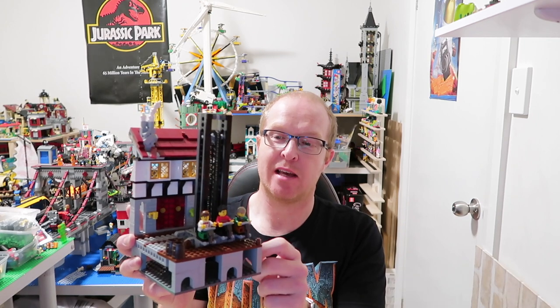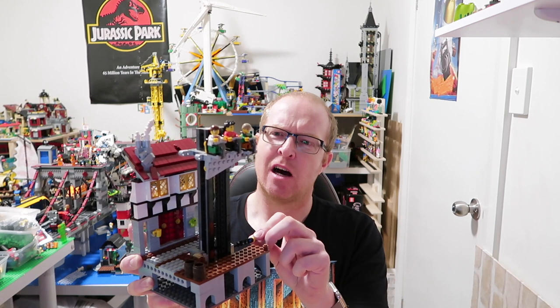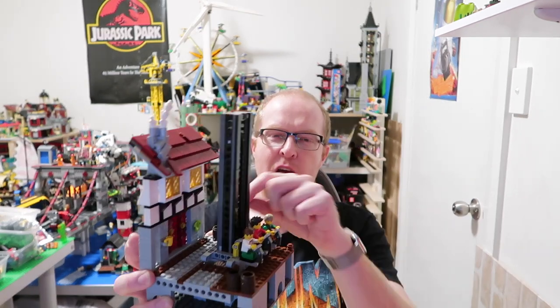G'day guys, welcome to GJ Bricks. I'm here today to show you a little MOC I've done. This is going to be part of a bigger MOC - the roller coaster behind me that I've been working on. I made a drop tower; I've had a few people ask me how it works, how the design works. I actually originally made this when the haunted house came out, and I wanted to make a mechanism that was really quite compact that I could build around - so this is actually designed in a way I could have stuff on every side of it if I wanted to, which is slightly unique versus other styles of drop tower.